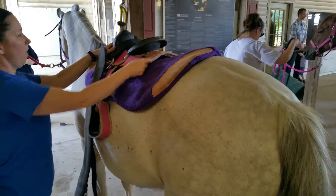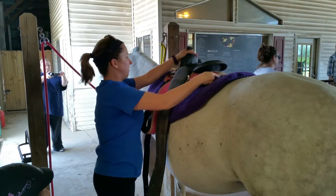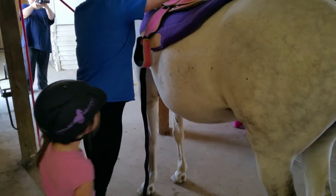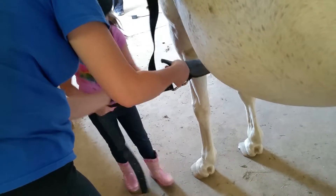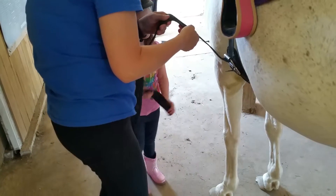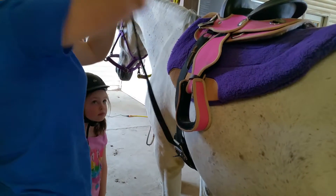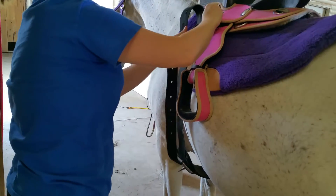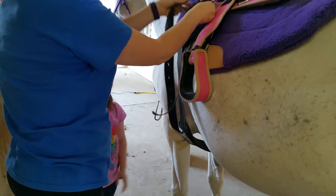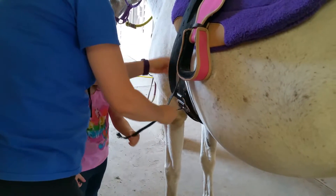Go through the top one. Now we're not going to pull it tight, we're going to leave it loose, go back up through the top and do the D-ring and back down and then to the second roller. You went through the top one already, so now don't pull it tight and then go through the second roller.